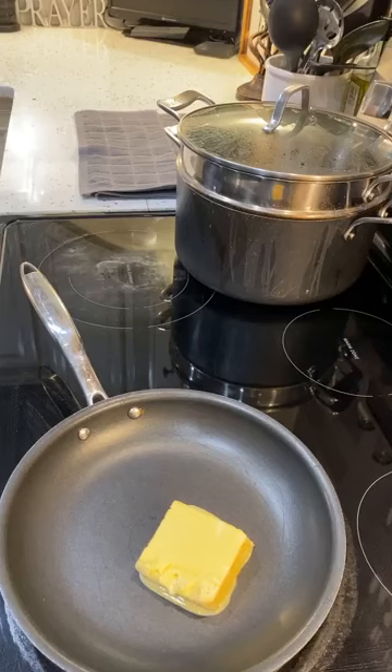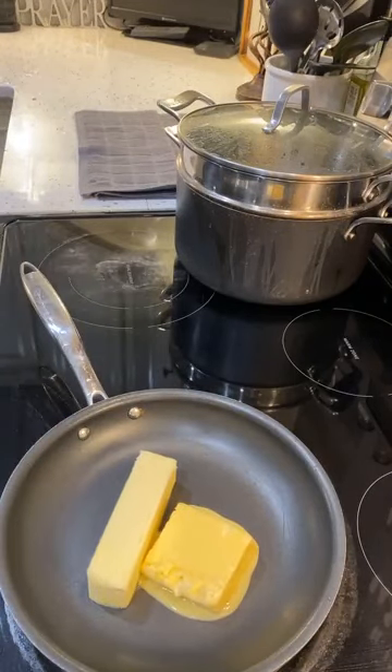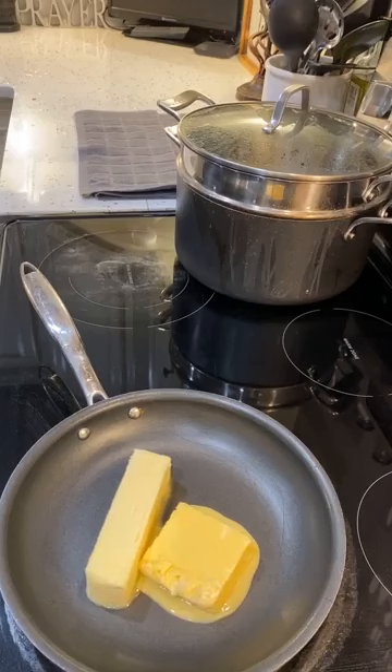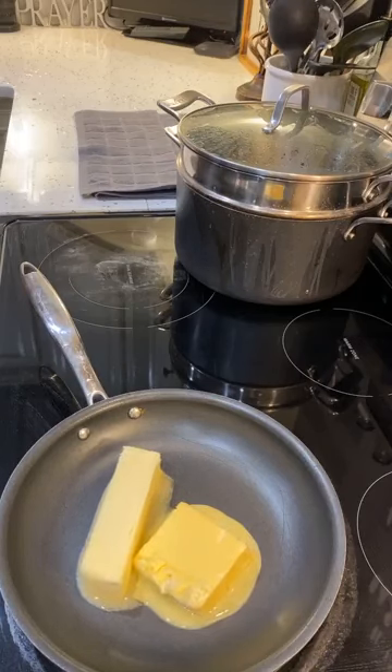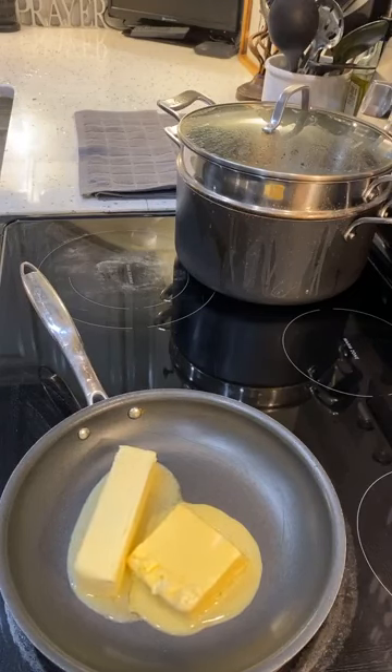I use margarine for flavor, for sodium, and a few different things, and then I use butter as well. For this butter, for the color I use my paprika, and then for the flavor I'm going to use a little bit of my lemon pepper.